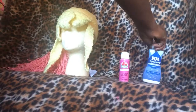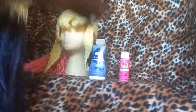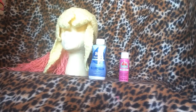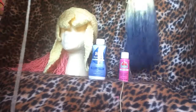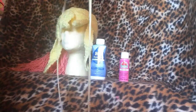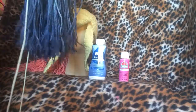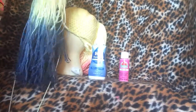And the blue Rit dye — I did the same thing, I watered it down. It's a little bit too dark for my liking for Harley Quinn. I think it should be more of a cerulean blue, but that's okay. In the future I'd prefer to use acrylic paint to dye it, because I'm not sure if I can put this in water and it'll come out the same. I'm not very confident that would be a good idea.